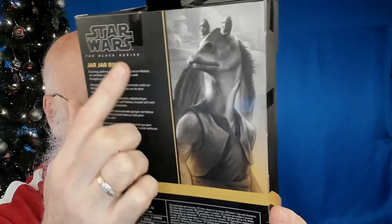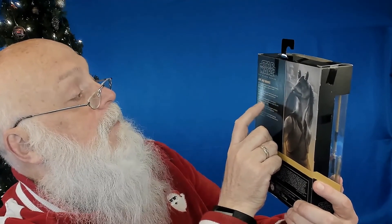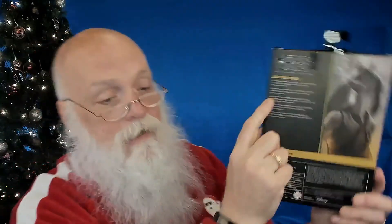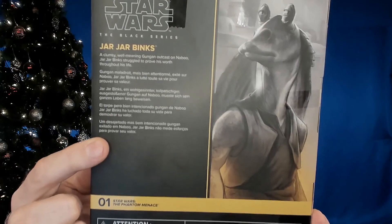Let's take a look at the box. I love these Black Series figures because you get this little short description on the back. This one says: 'A clumsy, well-meaning Gungan outcast on Naboo. Jar Jar Binks struggled to prove his worth throughout his life.' And then it's in different languages. So there's the description on the back. Let's go ahead and open it up.